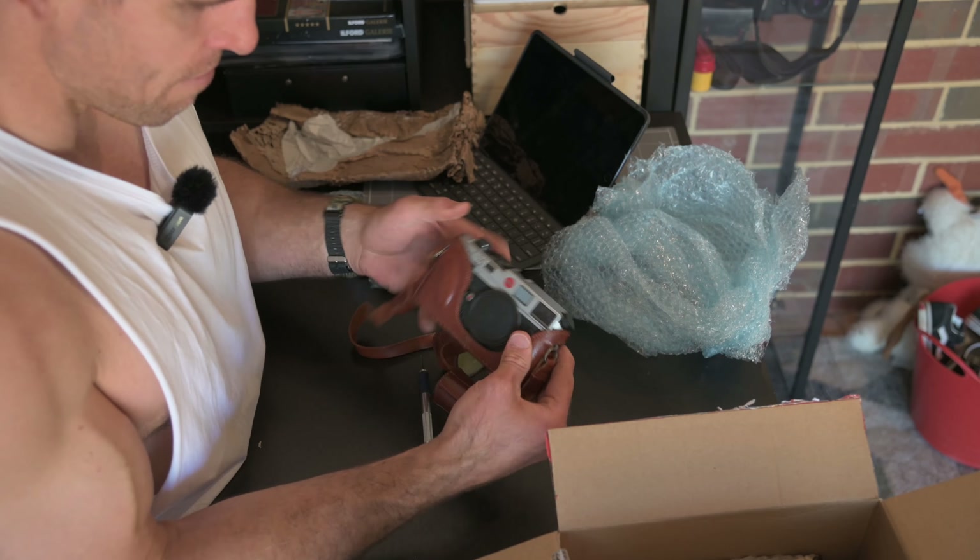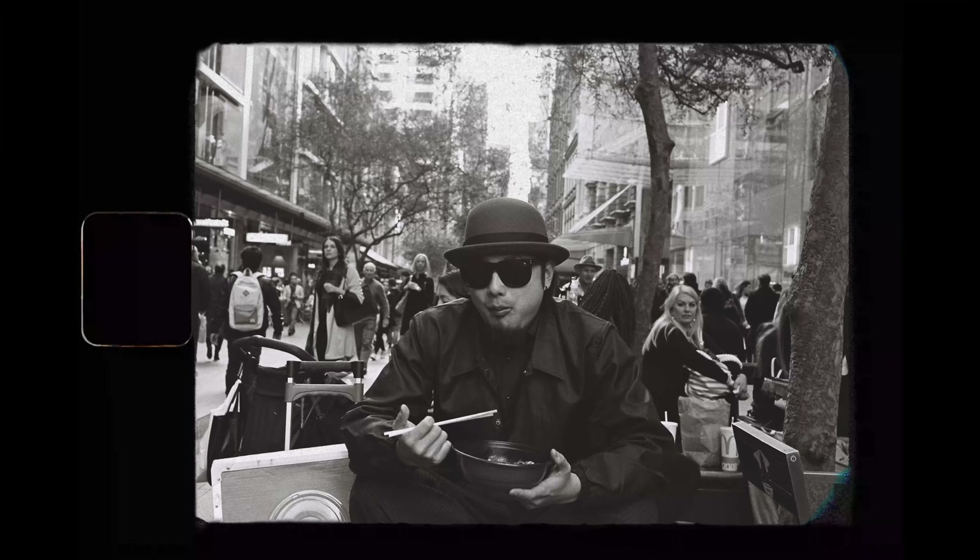Here we go. Ooh la la. I'm excited. Good packaging — well, you'd want it to be, to be honest, for how much it cost. Very, very nice.